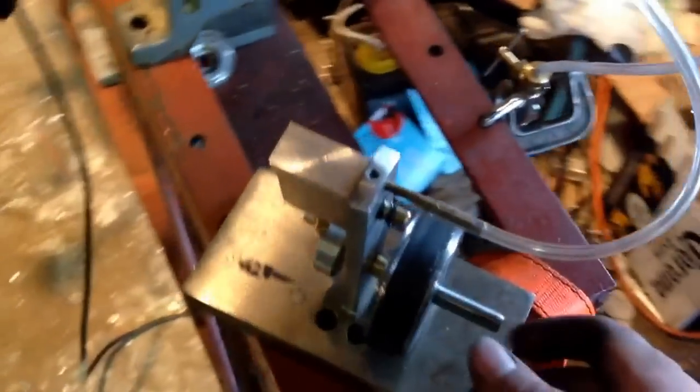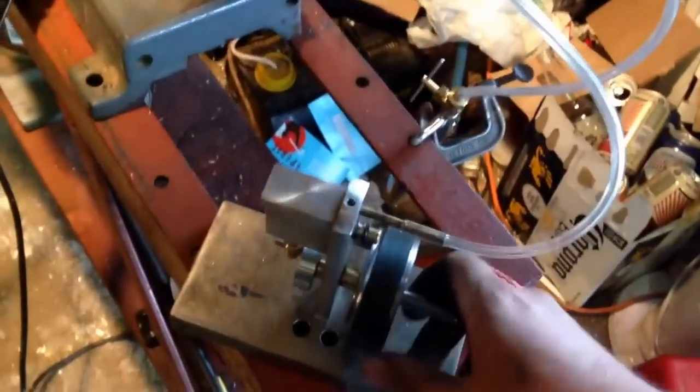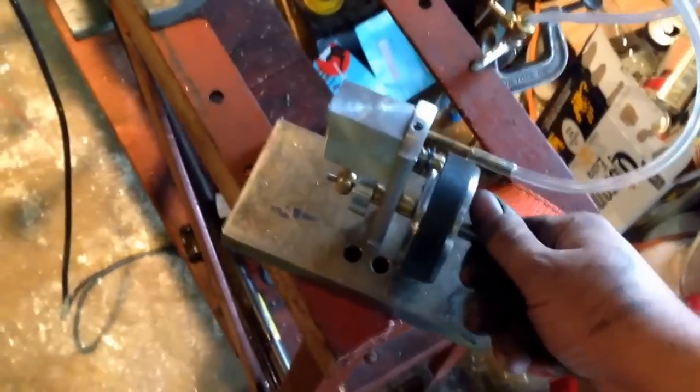Hello. I thought I'd take a moment to show this little wobbler I built. This was inspired by Tubal Kane's video on building a simple wobbler, and I'd always wanted to build a little steam engine.